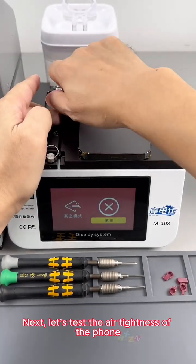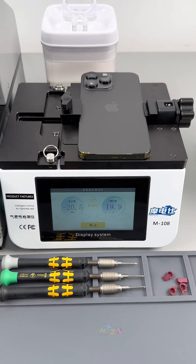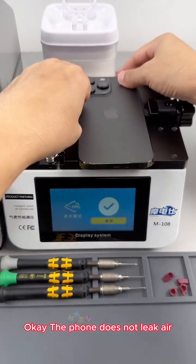Next, let's test the air tightness of the phone. We have to test it before repairing it. The vacuum pressure reaches minus 20 and we need to hold for 20 seconds. Okay, the phone does not leak air.